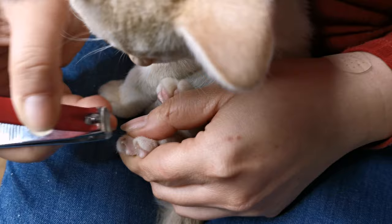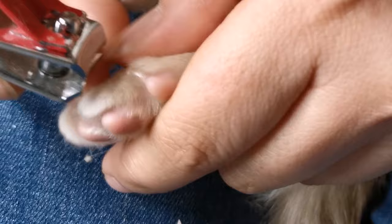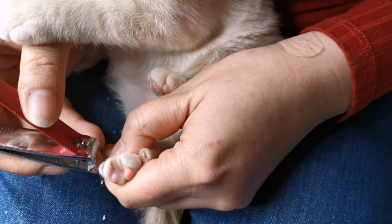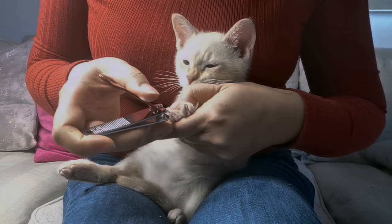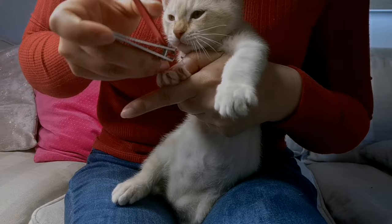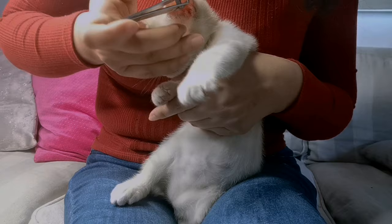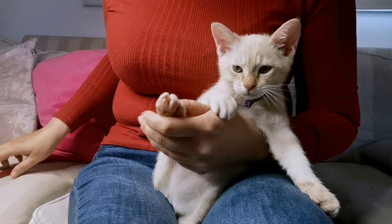Our kittens, as you can see, are very comfortable and used to the process already — kitty kisses and all! In this next segment I'm showing you how I hold and position each kitten on my lap. This allows me to best maneuver myself and the clippers when clipping each kitten's claws. I'm happy to manipulate and move my kitten's body around to better access where I need to. You might also want to reward your kitten if they're behaving, as a positive association will make your job so much easier in the long run.